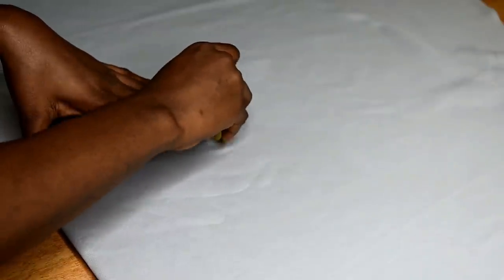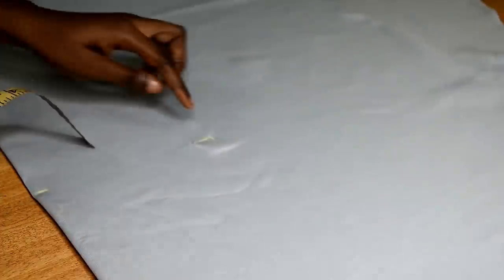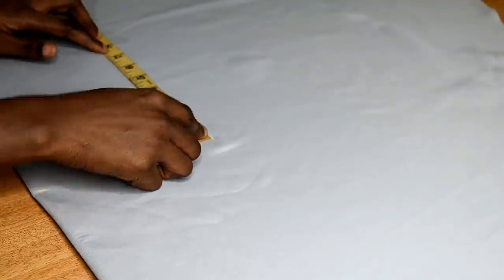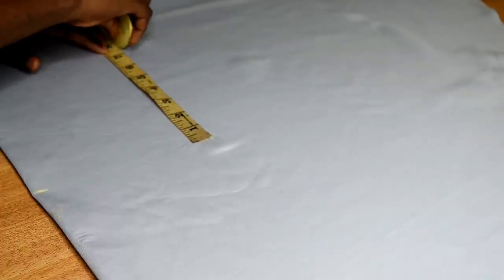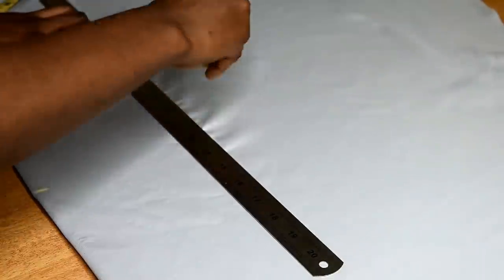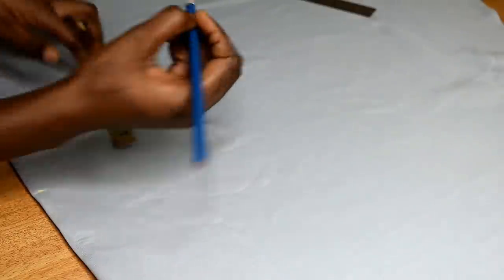At that 13-inch mark, I'm going to mark my shoulder measurement divided by 2, which is 6.75 inches. Then at that point I'm going to mark the length of my armscye — my armscye is 8 inches. I then join the points and divide the armscye length into two, which is 4 inches.